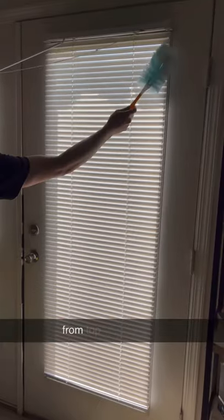Here's how I like to deep clean plastic blinds in the bathtub. Start by dusting from top to bottom on both sides.